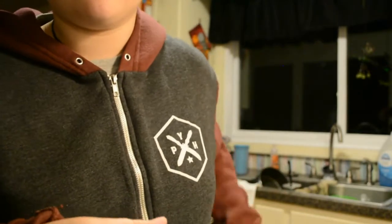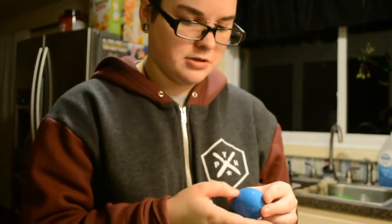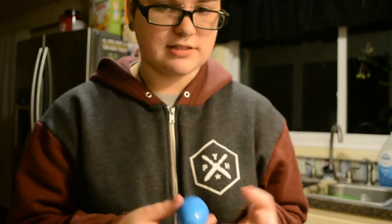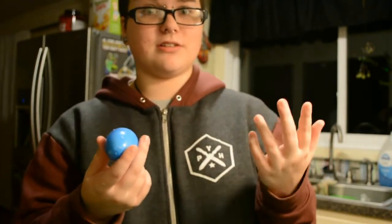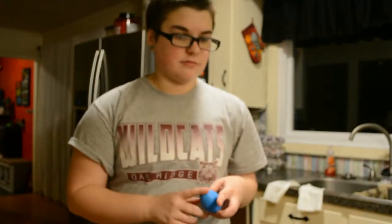I'm gonna fill the rest of them. It says to wait 24 hours, but if you want to use it immediately, freeze it for about half an hour to an hour. I'll check back with you guys in about an hour and we'll see if these actually work. So I actually let these freeze until about 7:30, so almost three hours.